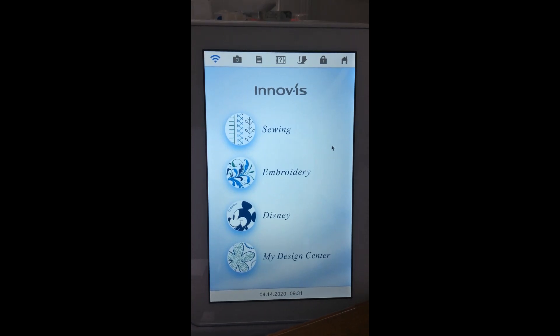From the home page I can select which direction to go: the sewing side, embroidery, and on Brother machines, Disney has its own group but is part of embroidery. Then there's My Design Center — on a Baby Lock machine it's called IQ Designer, but it does the same thing. On some machines, instead of just embroidery, we may have embroidery and embroidery edit. On the Luminaire and Solaris, when it says embroidery, that really is the embroidery edit — those were combined onto these machines.